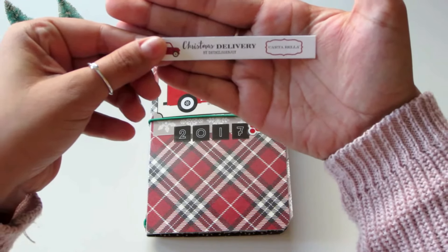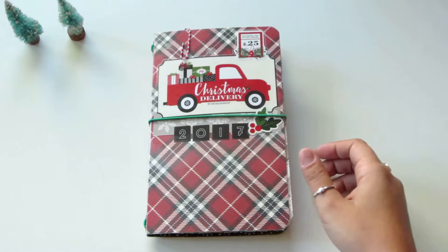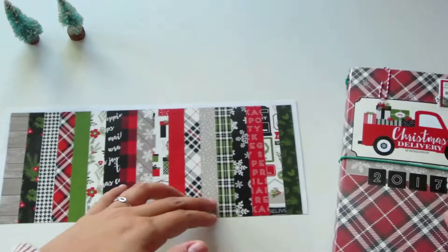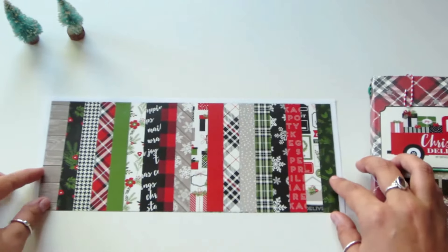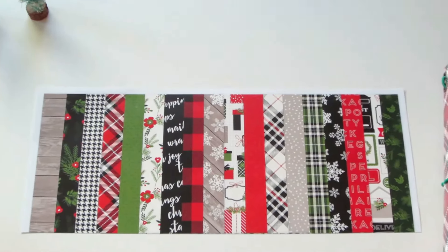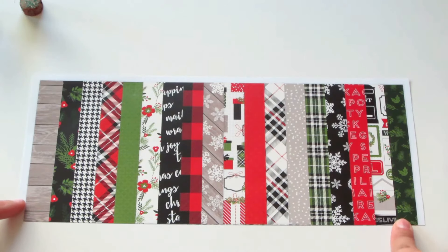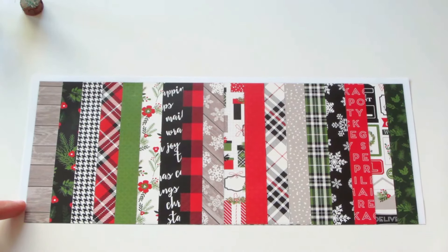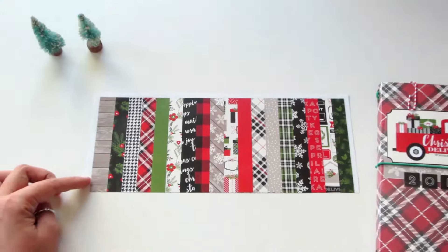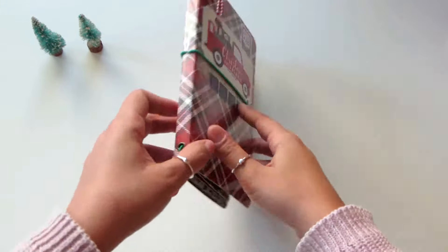I got it on Amazon for only $15. This is a small glimpse of all the papers that you get in the pack — all of these are 12 by 12 and they're double-sided. I used the entire collection for the book.